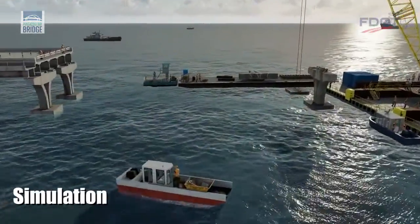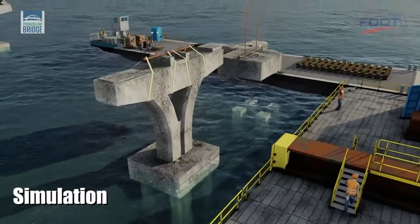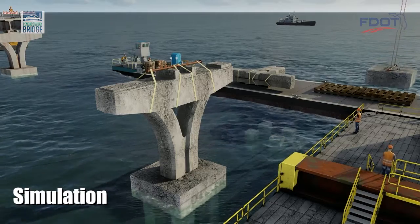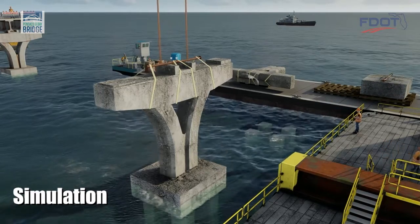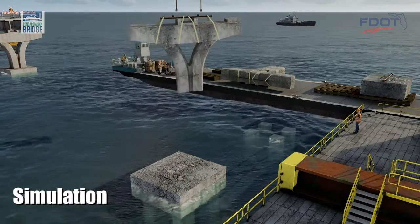As shown in this computer-aided simulation, once the bridge deck and beams are demolished, the damaged bridge piers can be dismantled and removed. This requires carefully separating the pier from the footing, then removing the footing from the four-pile cluster below.